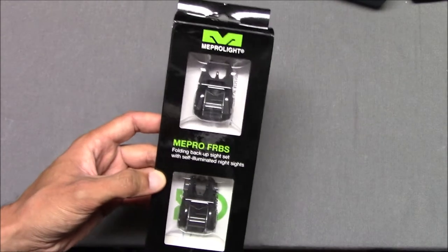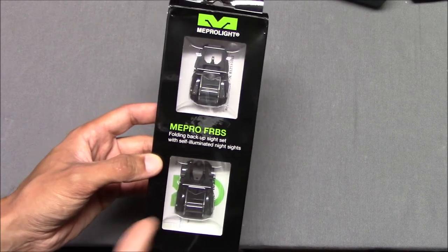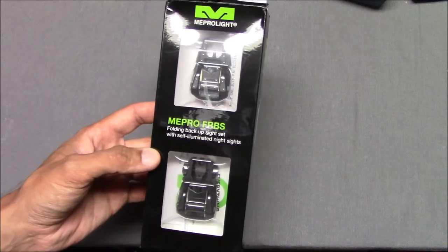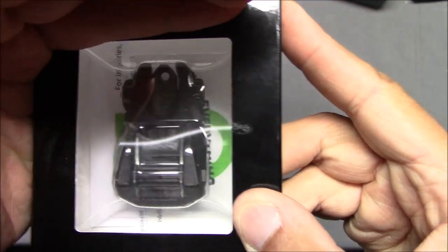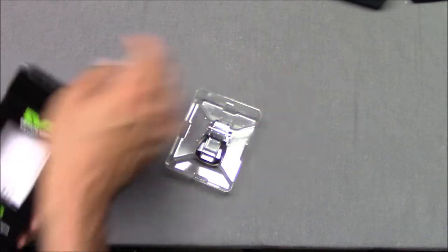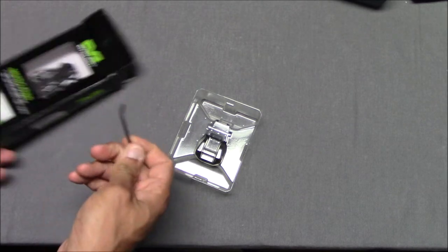There are no less than six different variations of these night sights. The idea is that you have iron sights but with tritium inserts. They're AR-15 sights with tritium inserts, so they're also night sights. That's pretty cool.